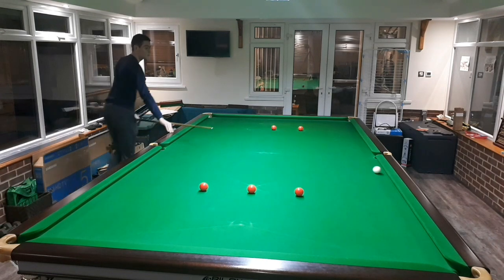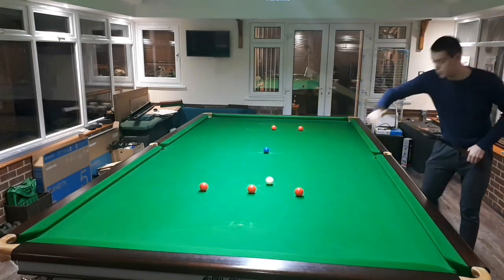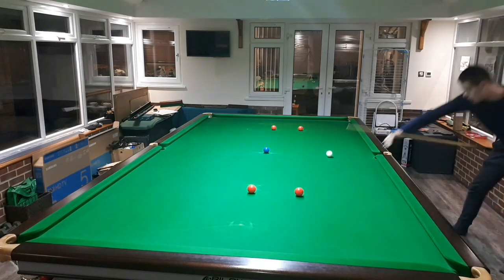This first exercise is called 6 Reds, 6 Blues and was first brought to my attention by former World Championship finalist Nigel Bond during a coaching session I had with him. And the idea is very simple, let me talk you through it.